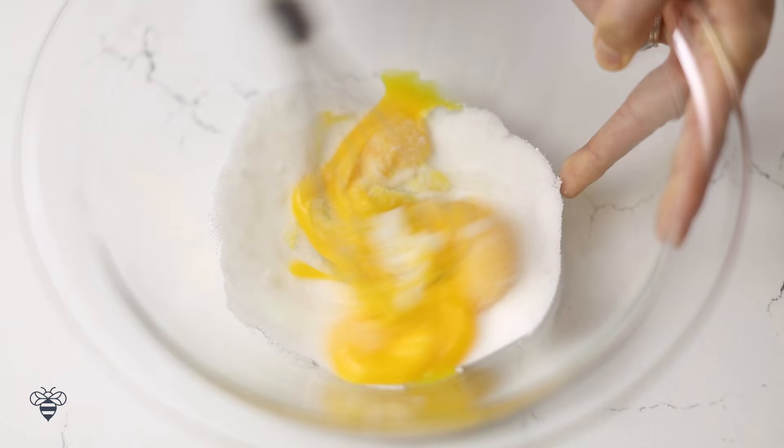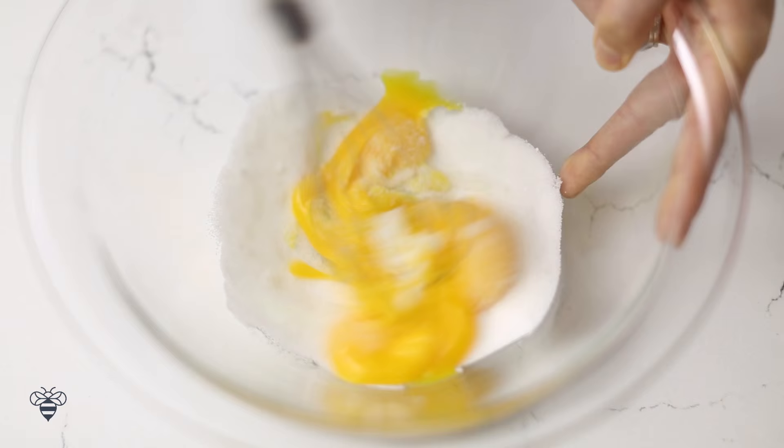Next, I'll work on my custard. In another bowl, I'm adding 5 egg yolks and ½ cup of sugar, and whisking it until combined.